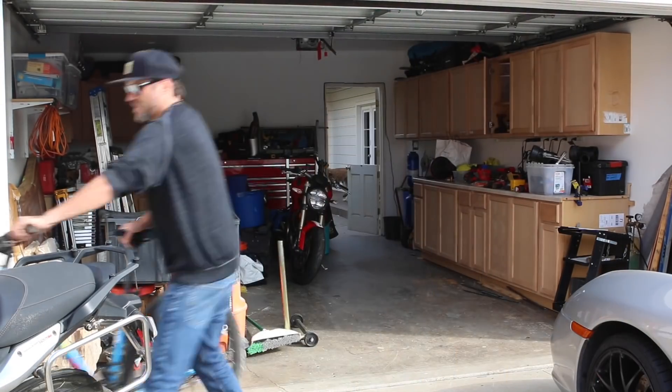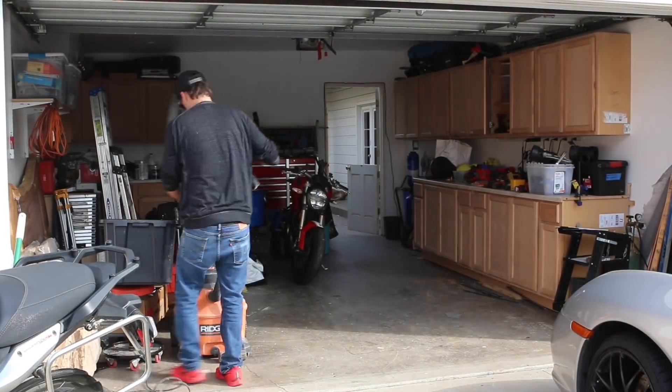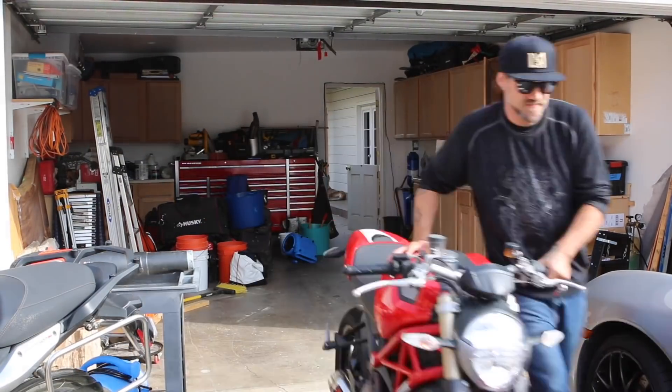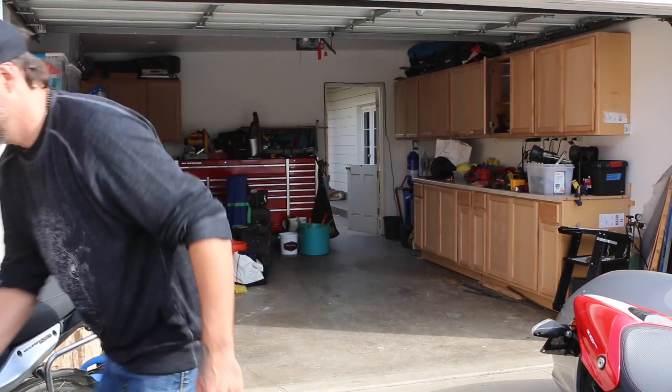First thing I have to do before I make my island in the garage is take everything out and make some space, so it's going to take me a minute. I have no idea where any of this stuff is going to go after I make the island. That should actually be enough room.